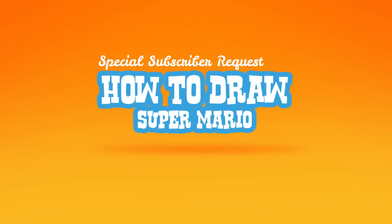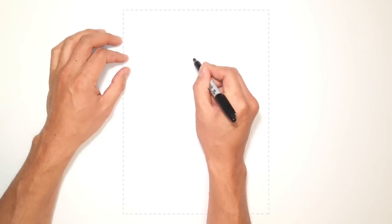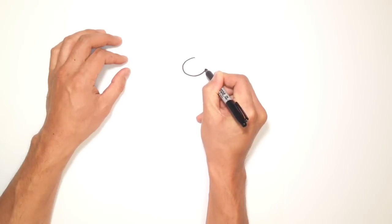Hey there, today I'm going to teach you how to draw Super Mario. So let's start with his nose. It's basically a squashed circle. We'll start at the top and go around and draw a big sort of oval shape.